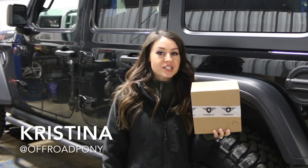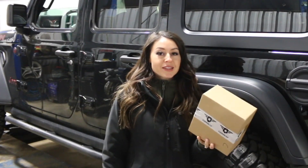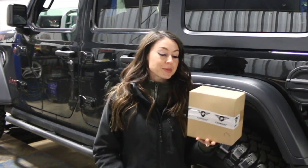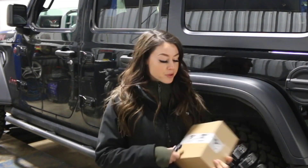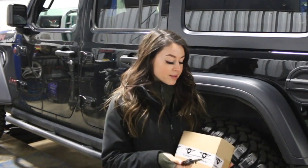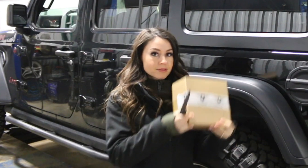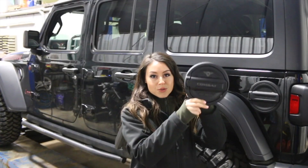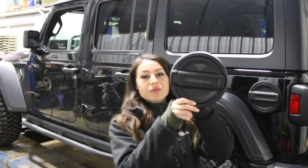Hey everyone, it's Christina from Alford Addiction here to show you the Combat 4x4 field door assembly that was sent to me. Thank you Combat for that as well, and for the fancy Combat knife. So this is the field door assembly from Combat.